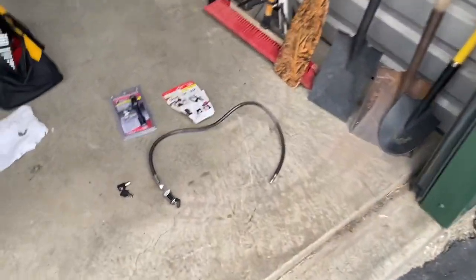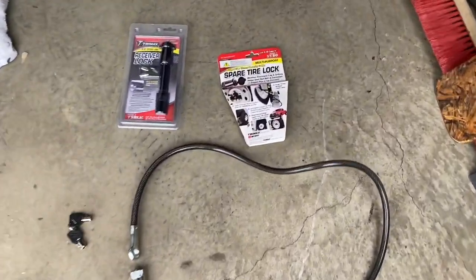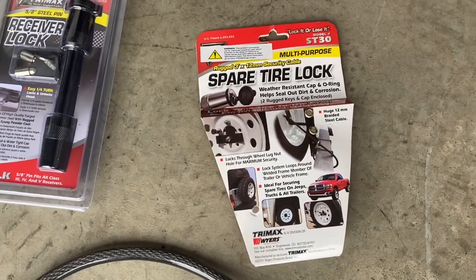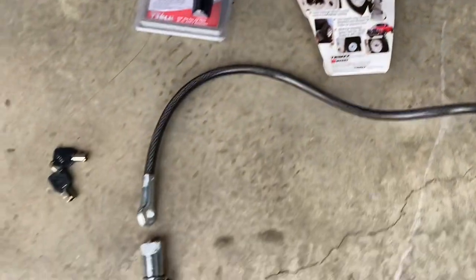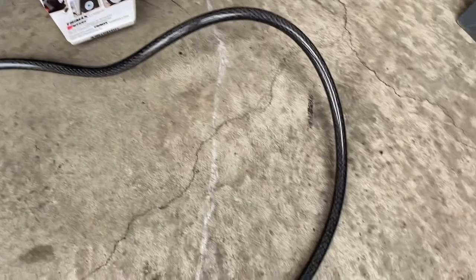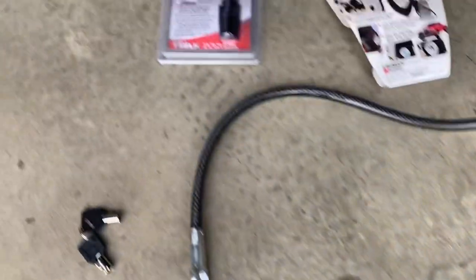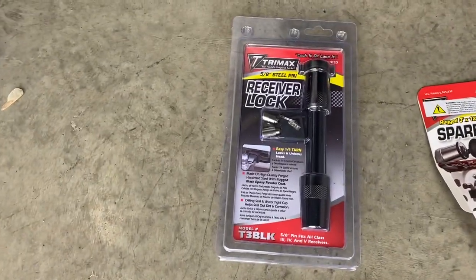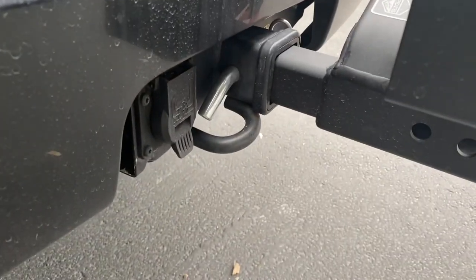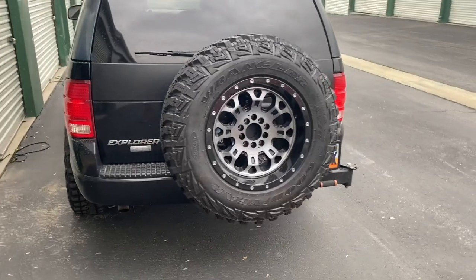I went down to the local Cal Ranch store and I found this product by Trimax. It's a spare tire lock, and it looks like it's going to work perfect for this solution. I also bought their receiver lock here, so I can secure up the hitch pin — that's another point that you've got to take care of. So I'm going to show you how I install these and get this thing all secured.